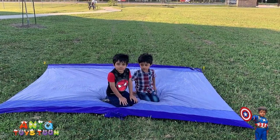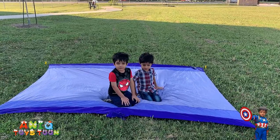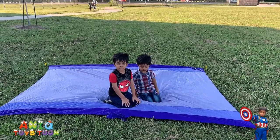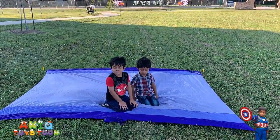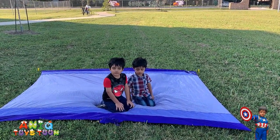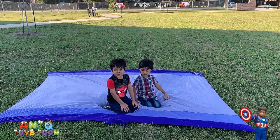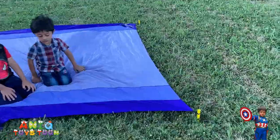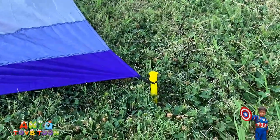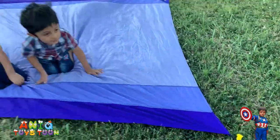We just laid it down on a grass field and this is how it looks like. Pretty nice. The size is really decent, and the quality of the mat is really, really good. I really like the pattern and the design — the coloring is really good. And these are the things you would put in the ground so it would hold.